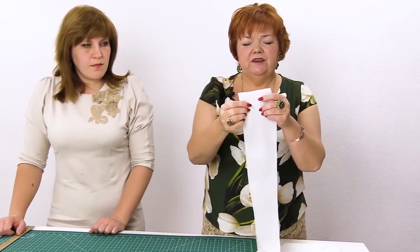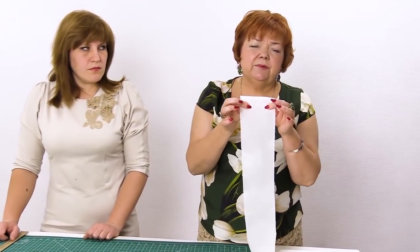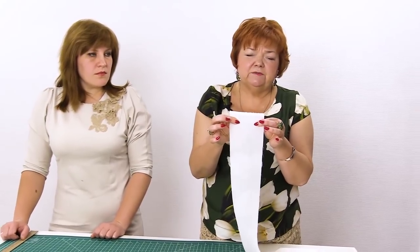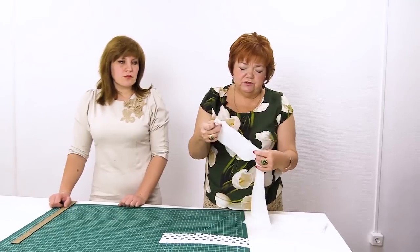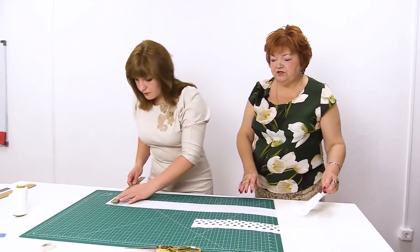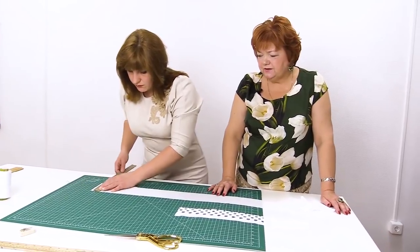Cambric stretches a bit crosswise, and it doesn't stretch on a bias at all. Do not cut fabric on a lengthwise grain. It should stretch, but not too much. We'll make a pretty wide binding.